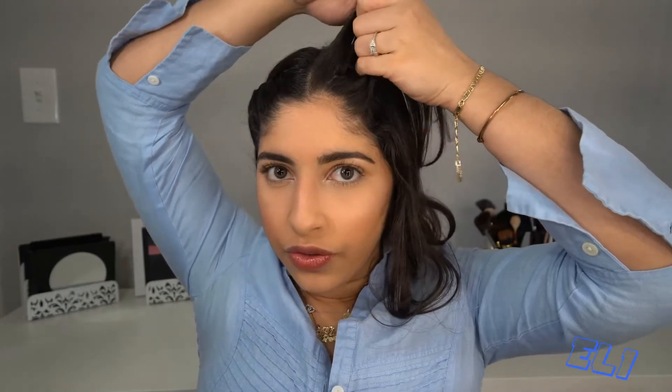Brush your hair a little bit — I'm gonna do it with my fingers. Now we're gonna start again in the front part. You're gonna take some hair in the front, cut it in half, and you're gonna twist. Remember the first one we don't add hair. Now in the second one we're gonna add hair from the bottom part and twist, and again bottom part and twist.